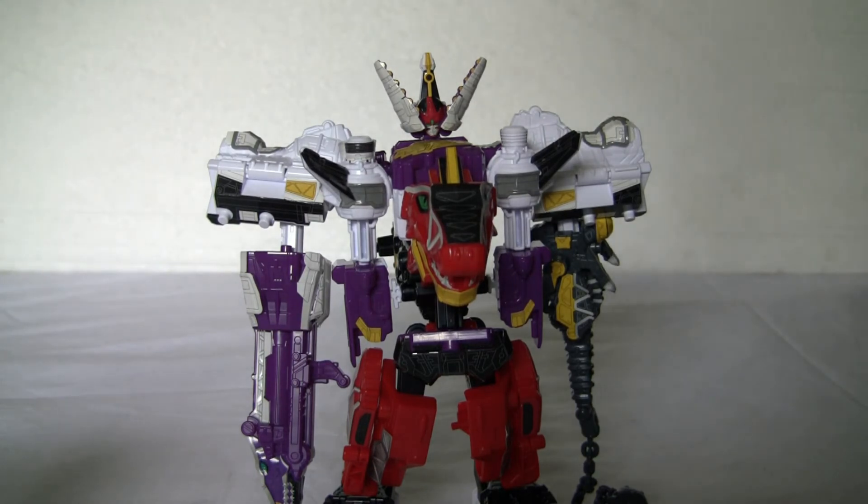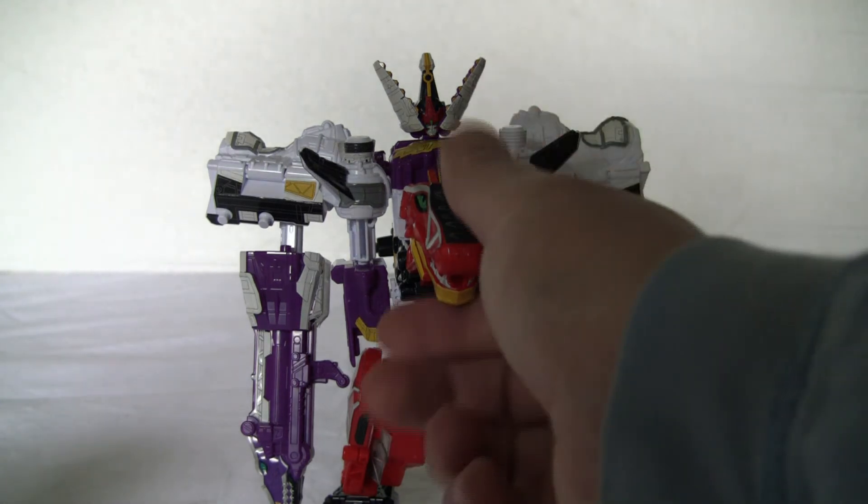Before I forget — since I've been doing it for most of the videos — Plesioon is a combination of its dinosaur, which is the Plesiosaurus, and the word Zuon, Z-U-O-N, which is the Japanese onomatopoeia for zoom. So it is the zooming Plesiosaur, which makes sense since it is technically a rocket ship. There you go.